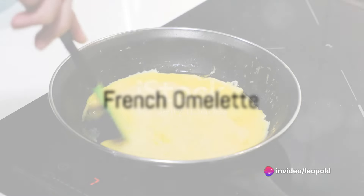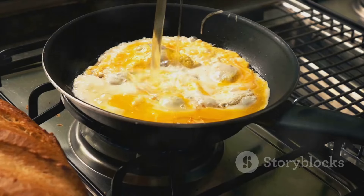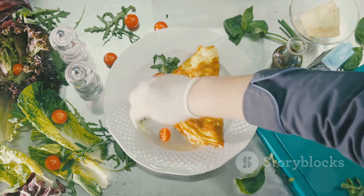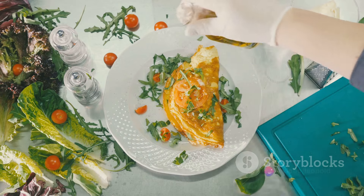Our last recipe is the French omelet. You'll need eggs, butter, cheese, and chives. Beat the eggs until well mixed. Melt butter in a pan, pour in the eggs, and stir gently. When the eggs start to set, sprinkle cheese and chives. Fold the omelet in half and serve immediately.